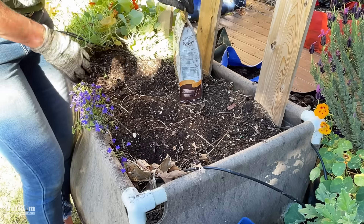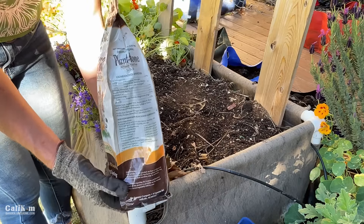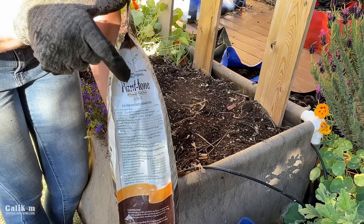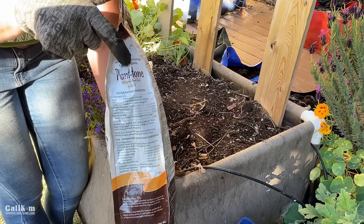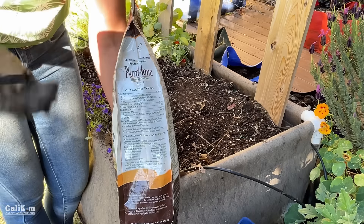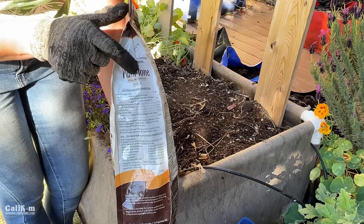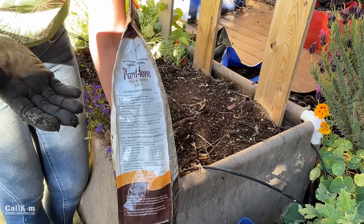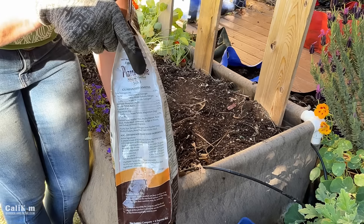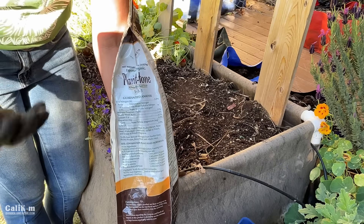The third thing I'm going to add is some balanced granular fertilizer with a low NPK. In case you're not familiar with NPK, let's break it down simply. When you go to the garden center you'll see three numbers on the fertilizer bag — this one is a 5-3-3. The five refers to nitrogen, which encourages nice green leafy growth. The three refers to phosphorus, which helps encourage strong roots, flower, and fruit production. The third number is the potassium, which helps your plants be healthy and resist pests and diseases.